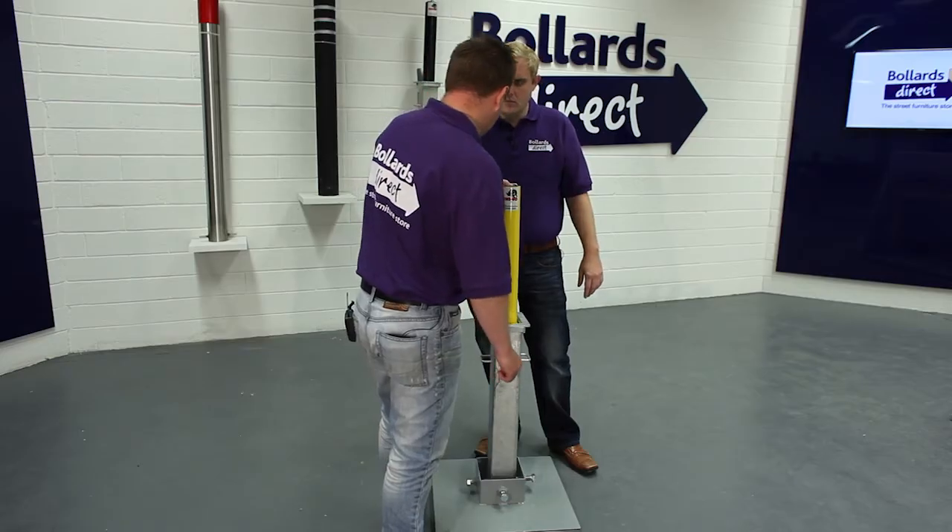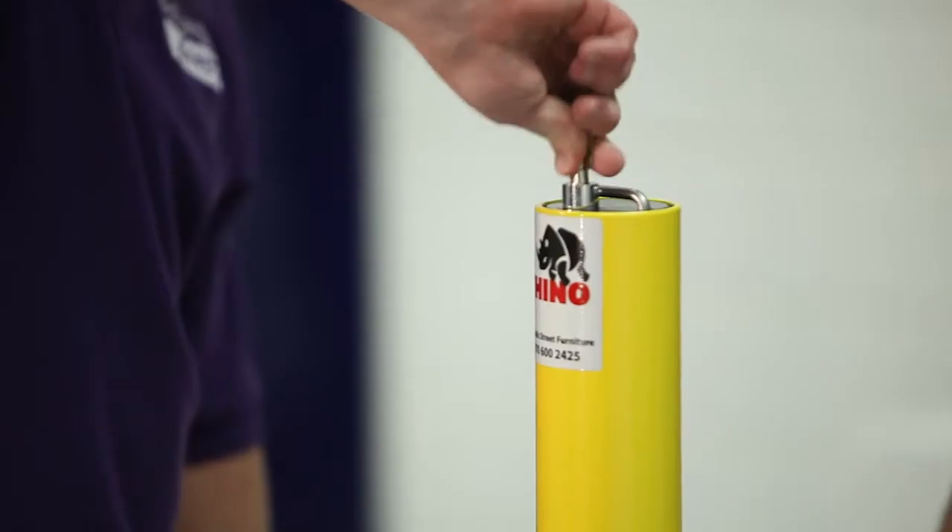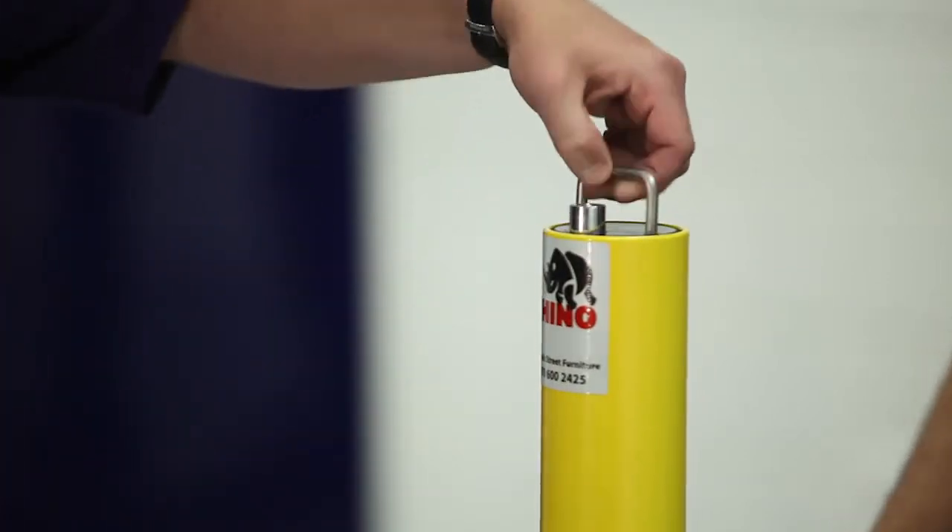It can be locked in either the up or the down position. Simply push the lock down and then you lock for the evening. And then to open up, simply twist the lock and then down into the down position.